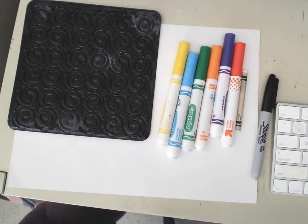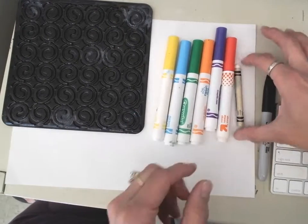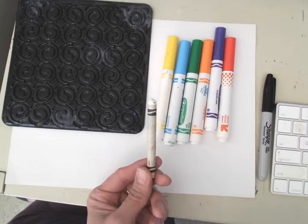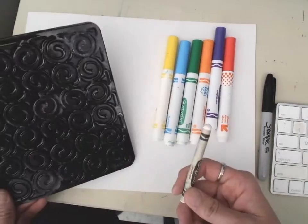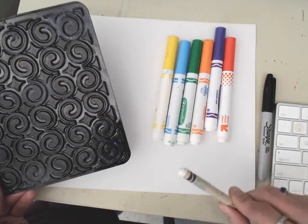Alright boys and girls, these are the tools we're going to use for this next project. The method we're going to use today is the same thing we use for our magic spelling. We're going to use this crayon and this texture plate behind the paper to make a fun texture on our drawing.